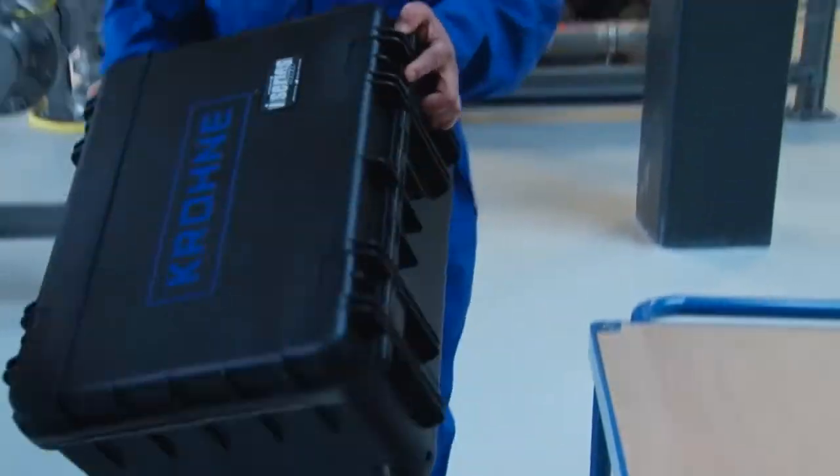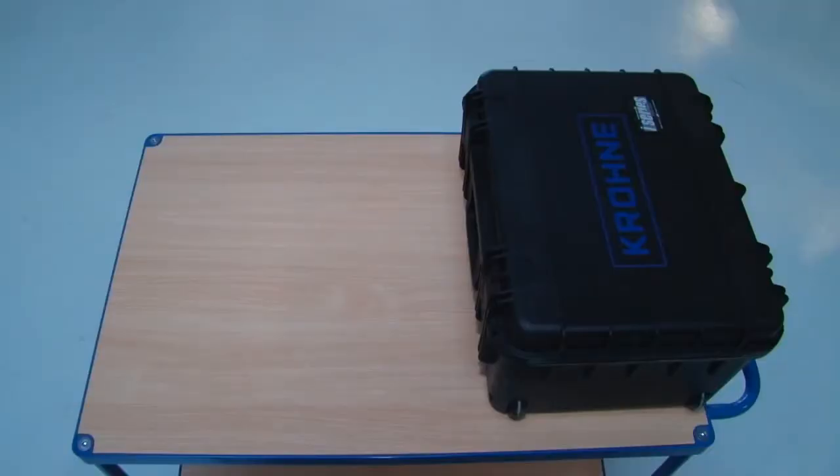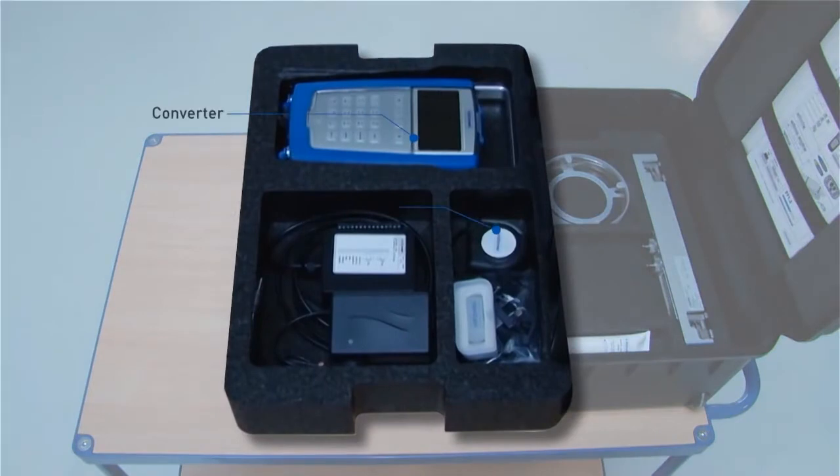The system is delivered as standard in a waterproof trunk on wheels and is stored in three separate layers. The top layer contains the converter, tape line, IO connection box, USB stick, and the power adapter.